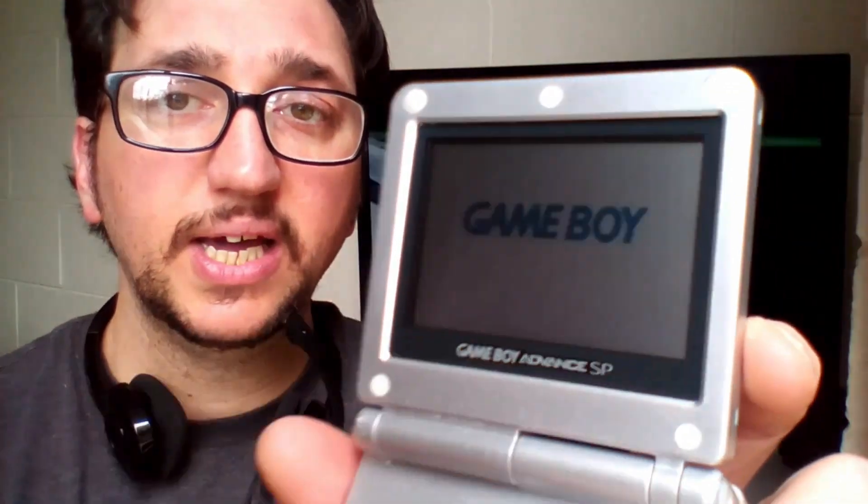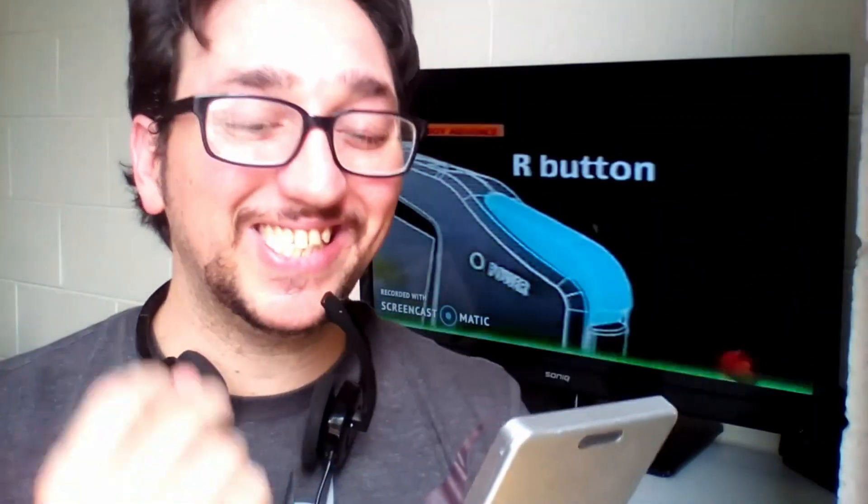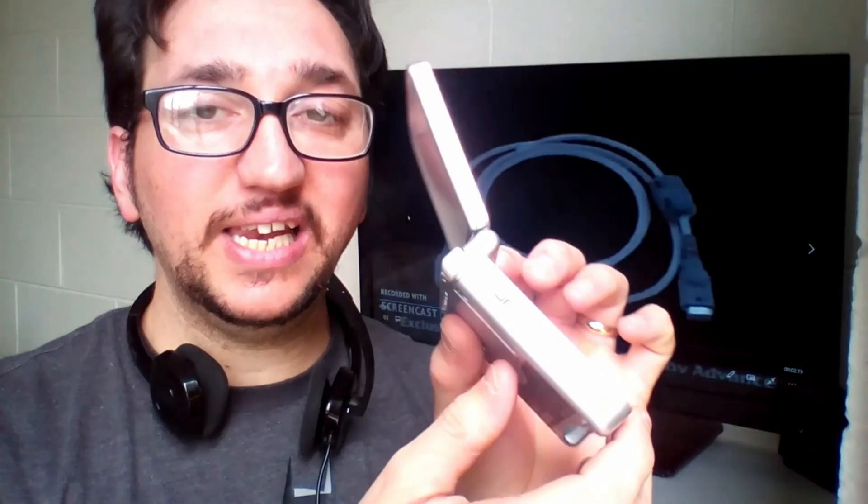I don't know if you can see the difference here, but from home the difference is noticeable and quite evident. On the left side we find the volume switch.